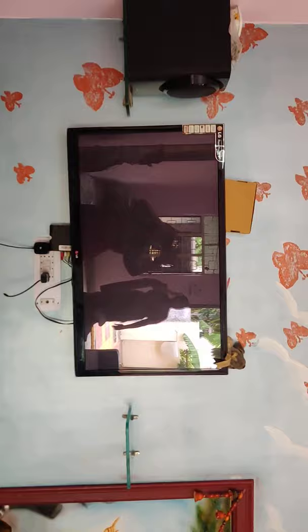Now we are done. I will show you the wall. There are butterflies and dressing — it is hand painted. This is a TV wardrobe set.